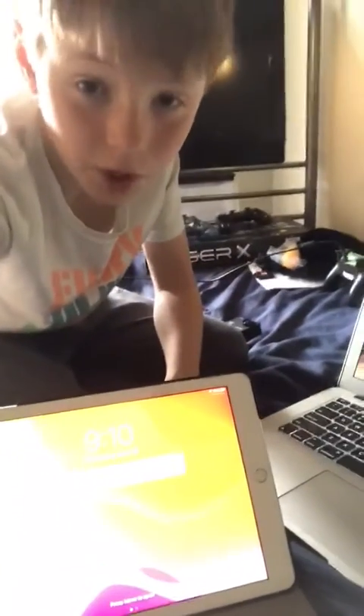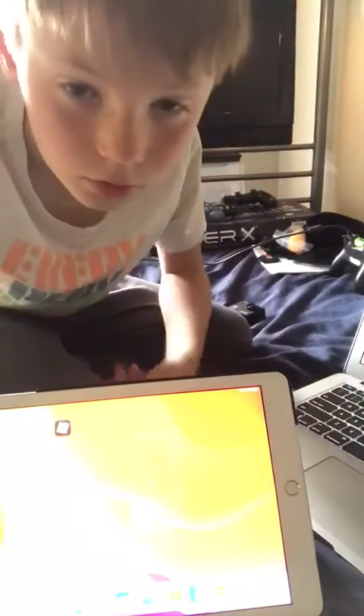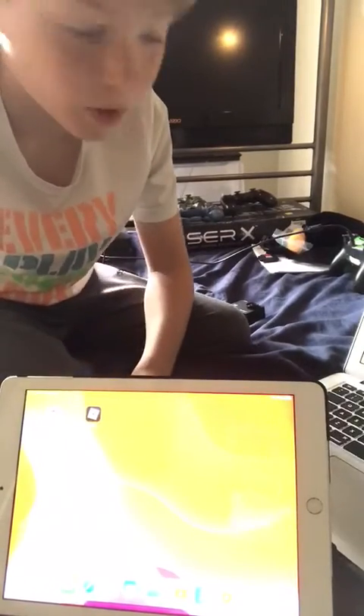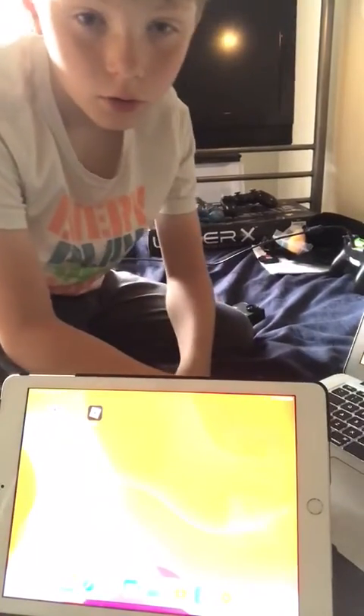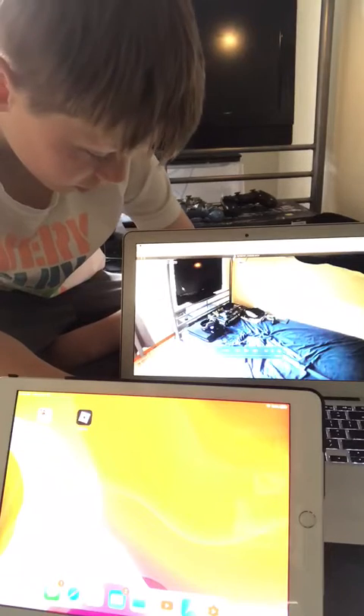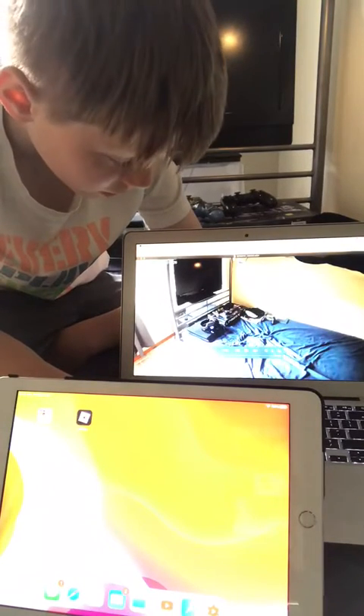I'm filming with my mom's iPhone — there's all my other stuff — because I need my iPad. I don't have a passcode, so yeah. And then you'll probably see something pop up. You can't see the computer. I have two screens right now recording.